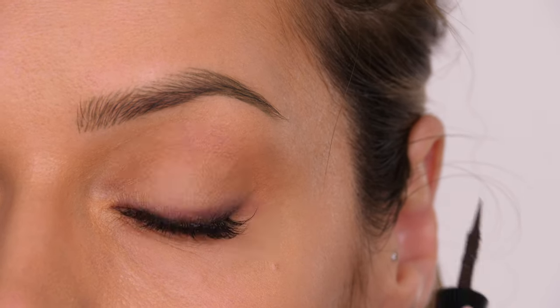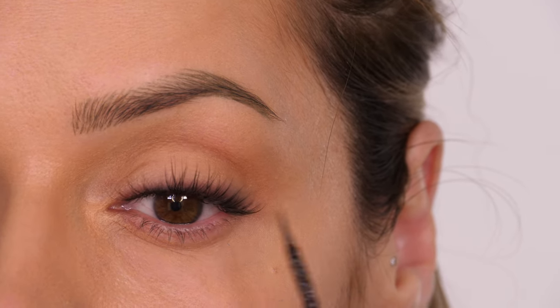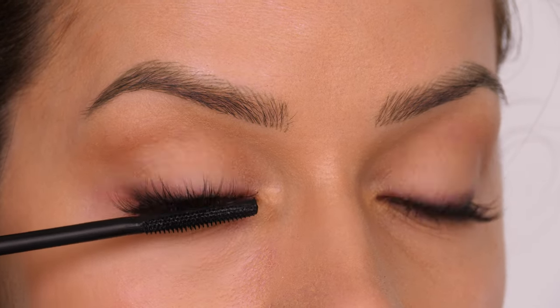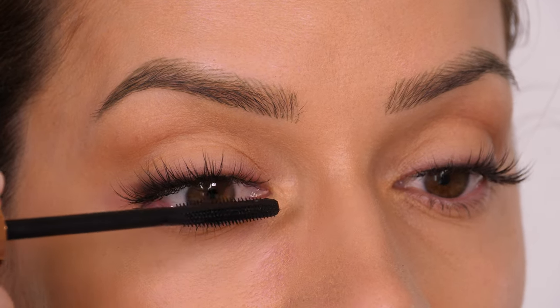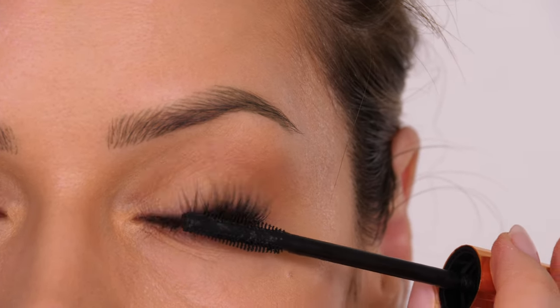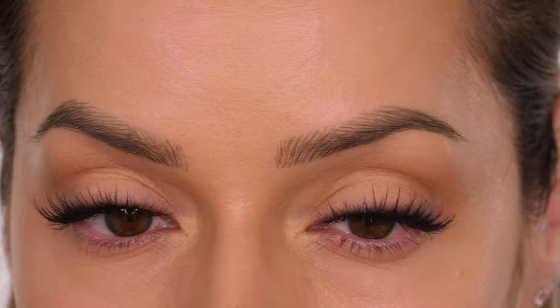I like to use the Wet n' Wild liner in brown because it doesn't print back down on my lower lash line. I'm now going to apply one coat of mascara to my natural eyelashes because they are slightly naturally lighter than the black individual lashes, so this will just help to darken them. You can also coat the length of the fluffy lashes — one coat across all of them will just make them a little bit darker but it won't look spidery.